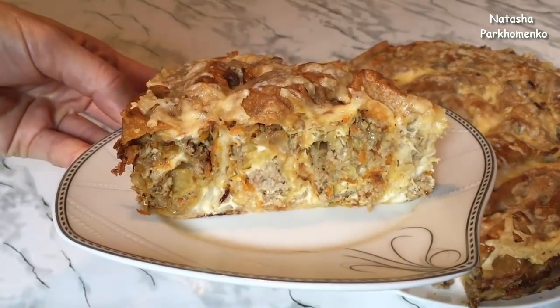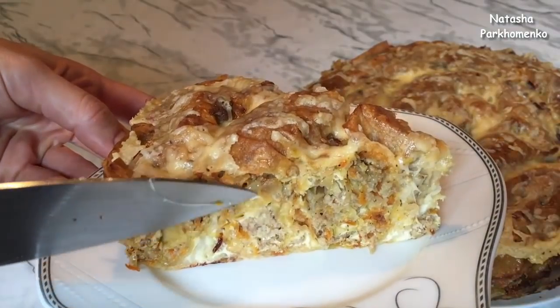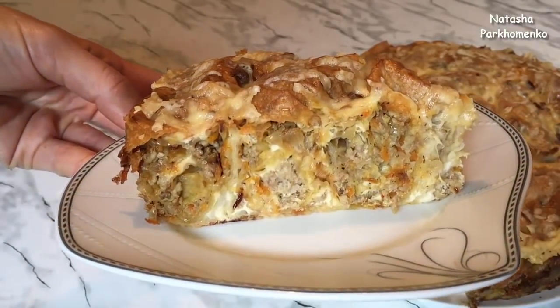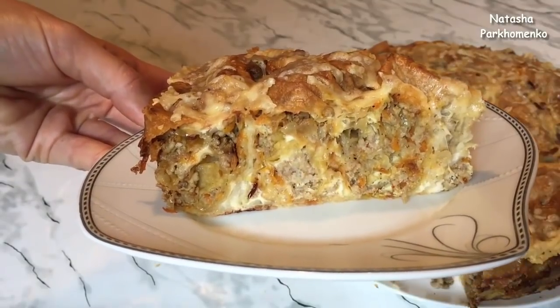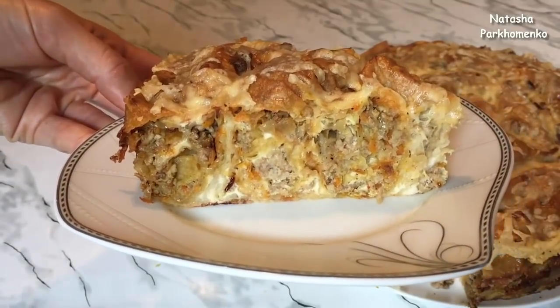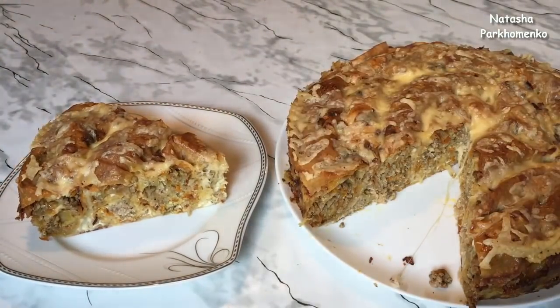Look how wonderful it is! It is a beautiful, good cake with a nice texture. I will eat it while it's hot. I hope you liked this recipe and you will cook it too. I'm Natasha Parkhomenko — see my channel. Please like, comment, and subscribe. Have a good meal! See you soon!